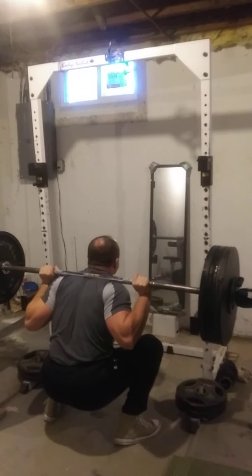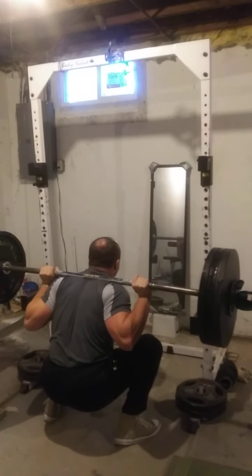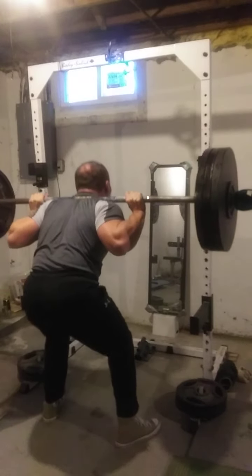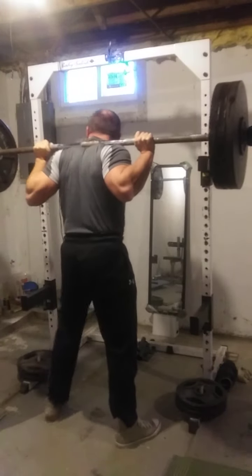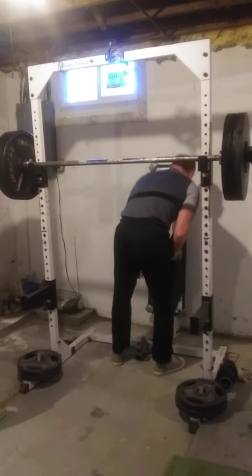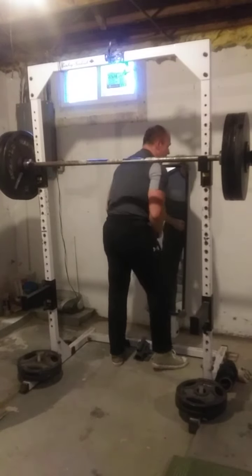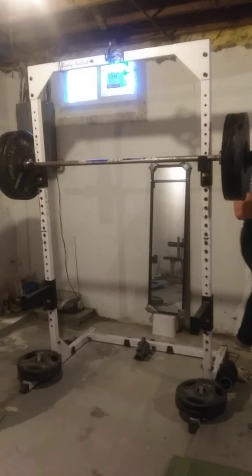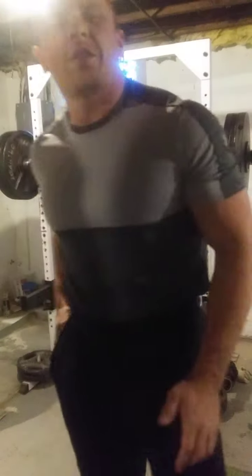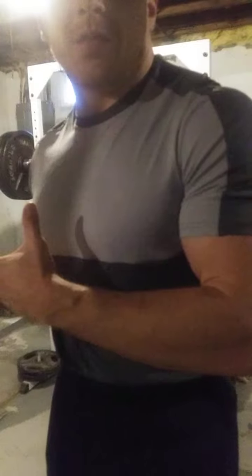All right, let's do it. Especially with this squat-oriented phase.